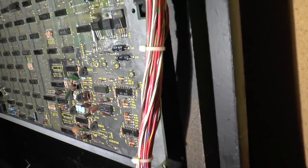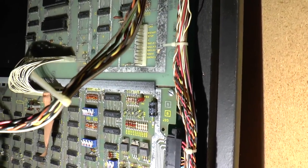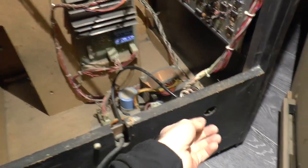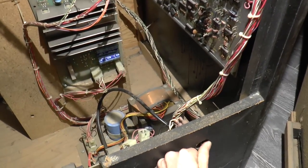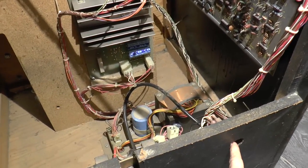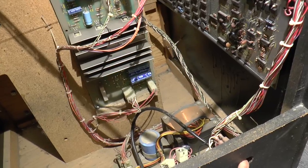It looks in pretty good shape. I could just plug it in and see what happens. I've got it plugged in, and I'm going to turn it on and see if anything blows up. I turned it on, and absolutely nothing happened — no sounds, no hums, nothing.